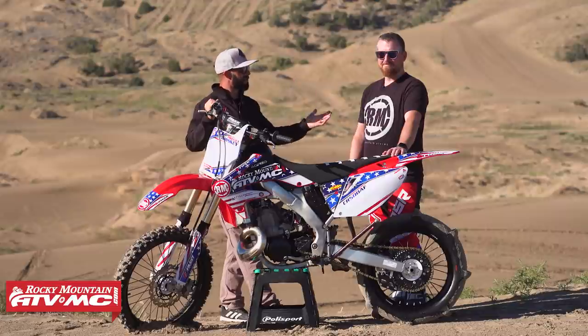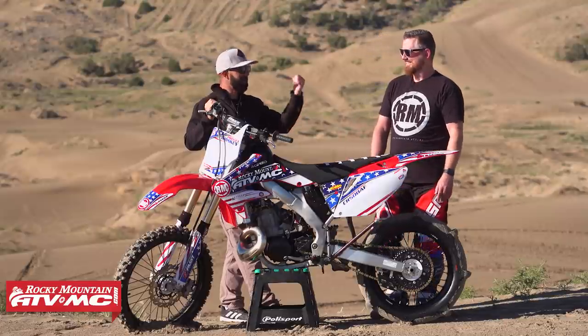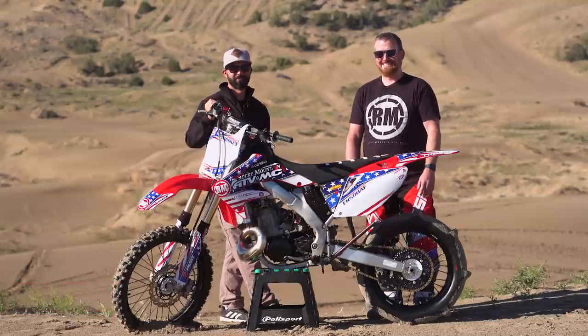Kevin, thank you so much for coming out here and letting us be a part of this bike build. You guys have done a phenomenal job. But now the important part — we're going to get suited up, and Kevin's going to go rip this thing in the dunes. That's right.